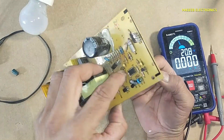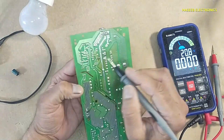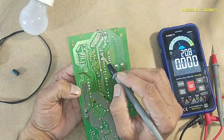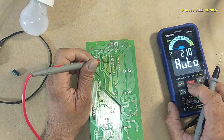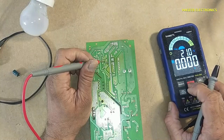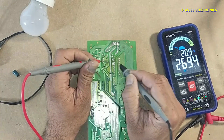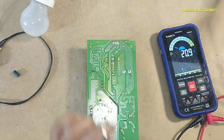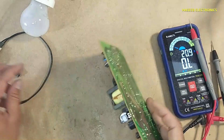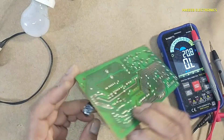This is the positive terminal. From the positive terminal to this point there is this resistor, then this resistor. Checking further components — these are good.